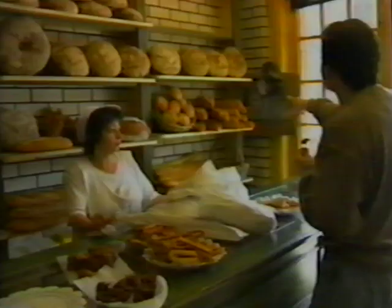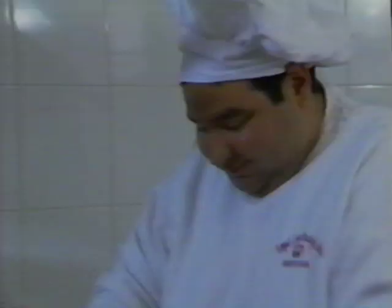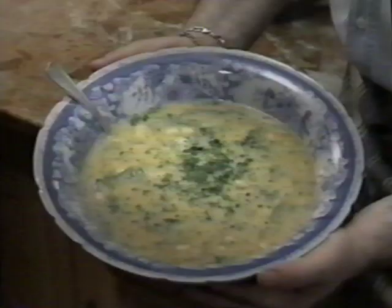Hey, I'm David Ruggiero and welcome to Little Italy. I'm at Royal Crown Bakery in Brooklyn, which is the mecca for great bread. I'm gonna be with my friend Joe Generoso, who's gonna show me all the tricks to making his fabulous bread. Besides that, I'm gonna be doing some great recipes using the bread. So why don't you join me at my Little Italy.